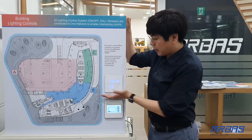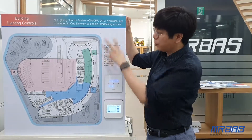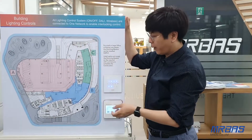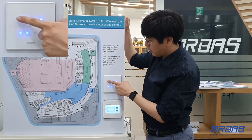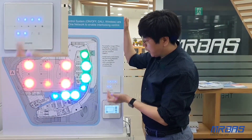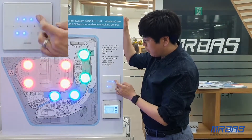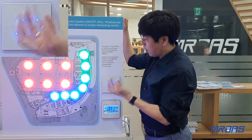First of all, this is our DALI switch. With this switch, we can control the DALI dimming up and down, and also scene functions too. Button number one selects scene one, number two is the second scene, third scene, and fourth scene function. And button five, you can control all of the dimming.